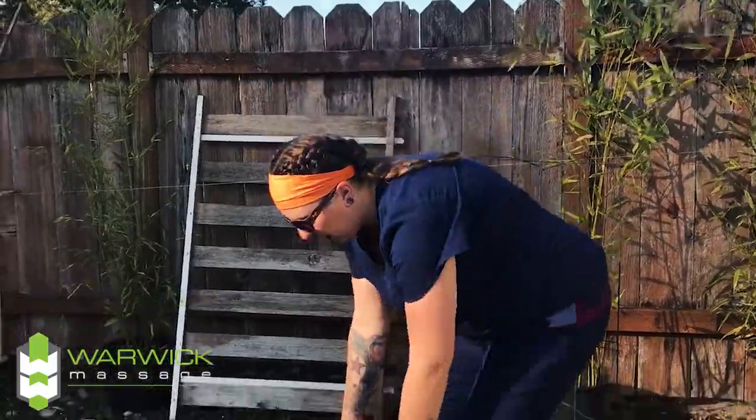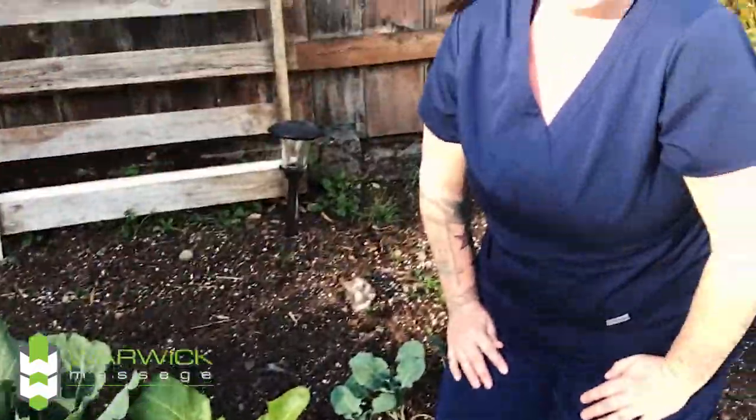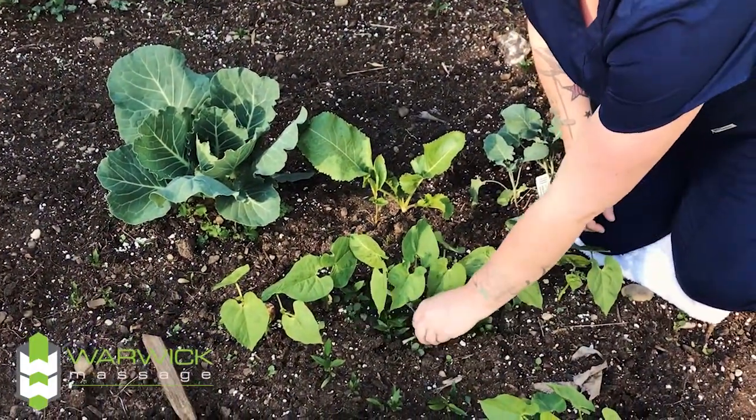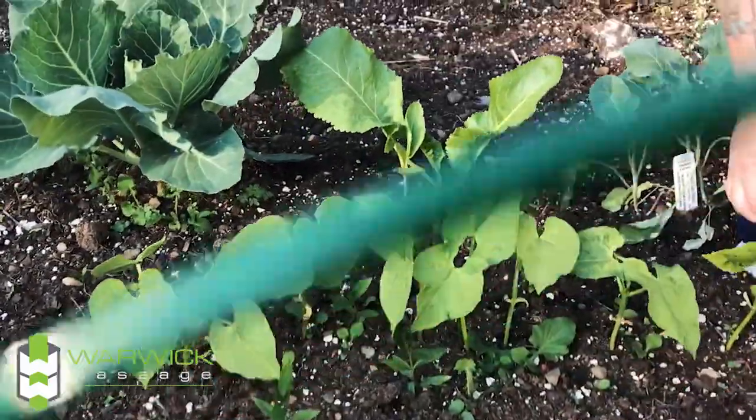So we're going to get on the ground. You can see I try to keep my back nice and straight — I don't want to arch it, I don't want to bend it too much. And I'm going to work right where I can reach pretty good. So this is peas; we're just going to pull out some of this other stuff.